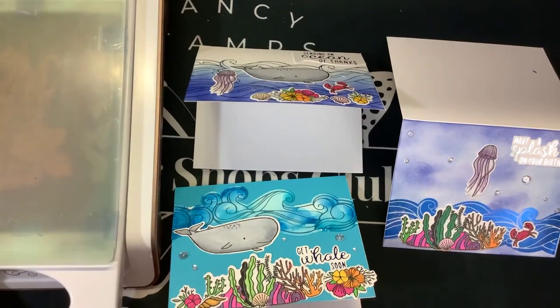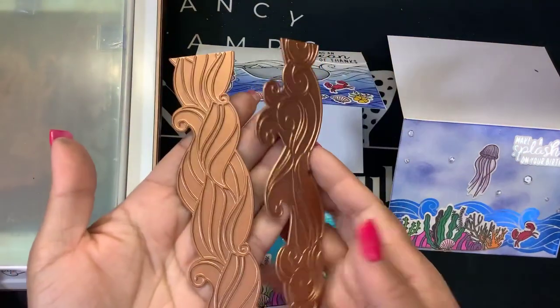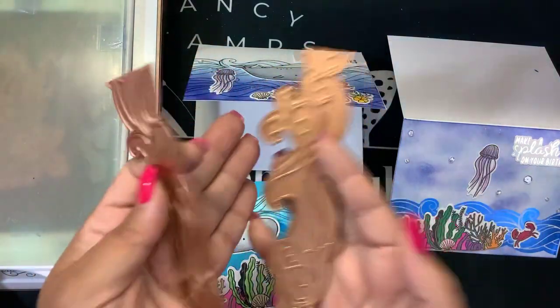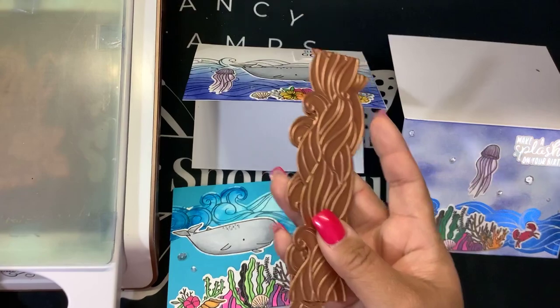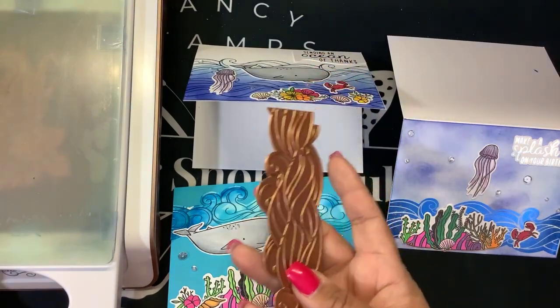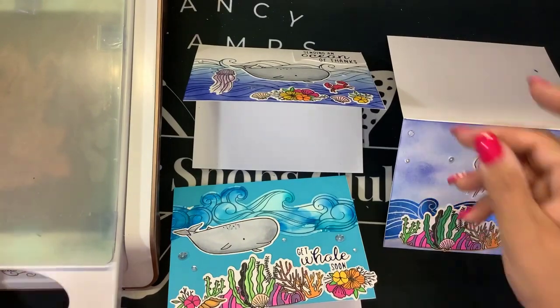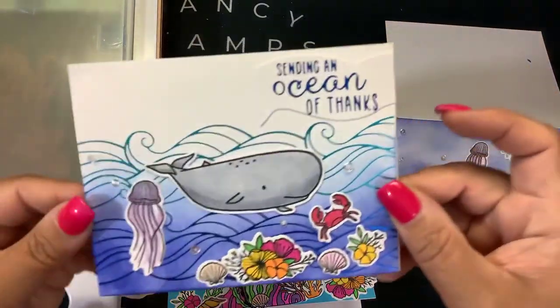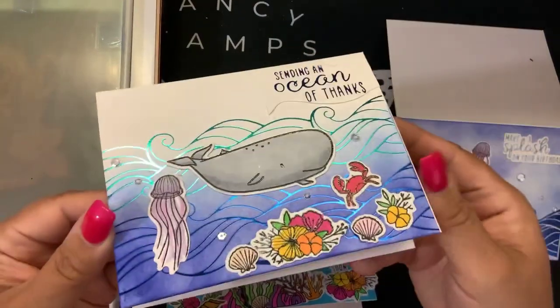Hey guys, I'm back with another idea on using this Glimmer of the Month kit. The Glimmer of the Month comes with some light blue sky bright foil. You get these two Glimmer plates, you get a sentiment, and you get the dies which cut around these two Glimmer plates. Check out my other videos where I show you the unboxing. I finished off these cards and added some more of the creatures from the Stamp of the Month — this is for June 2023.